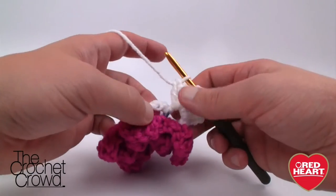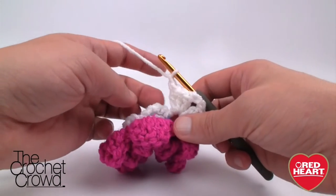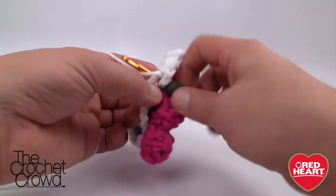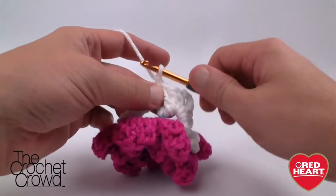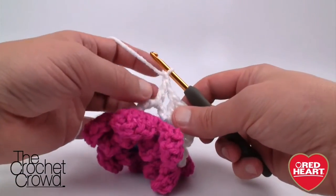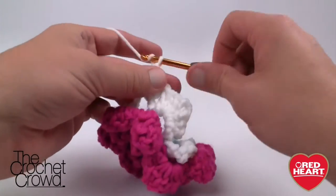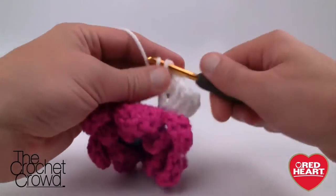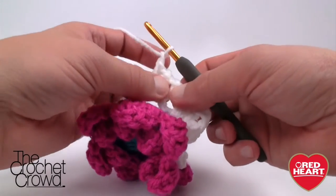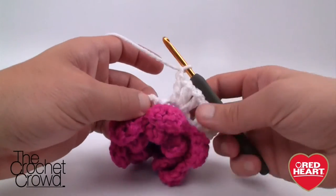For the in-between section, chain one, then work three sets of double crochet separated by chain ones into the gap: double crochet, chain one, double crochet, chain one, double crochet, chain one. So you'll have chain-one, double crochet repeated three times across the middle section. Then we're ready for the next corner.